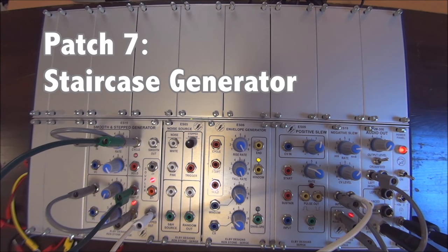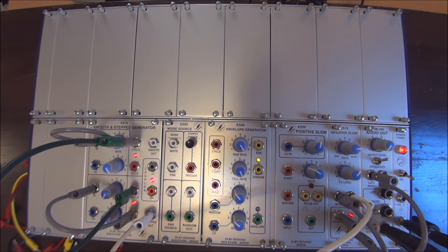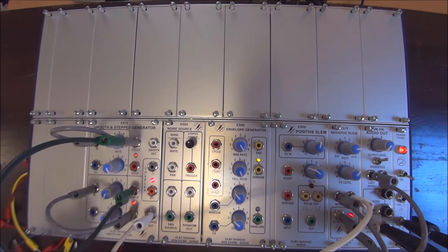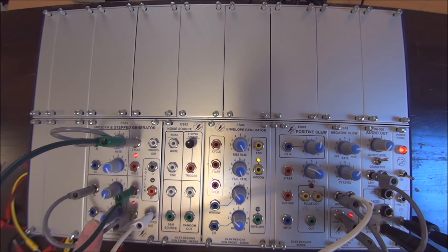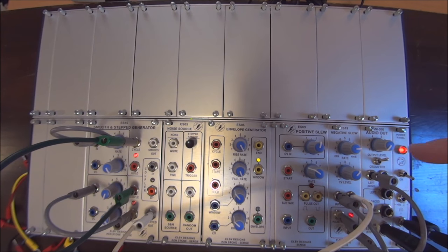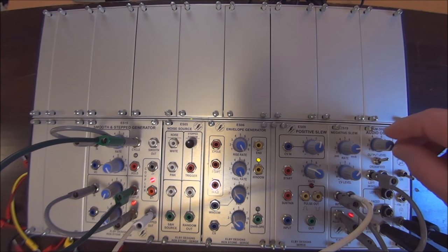A classic Serge patch and sound is to create a staircase generator, and that's what I've patched here. It's done by cycling the step side on itself and the smooth side on itself. The smooth side is giving the step side a sample command, and then we're taking the stepped output to control an oscillator — in this case made from a negative slew.